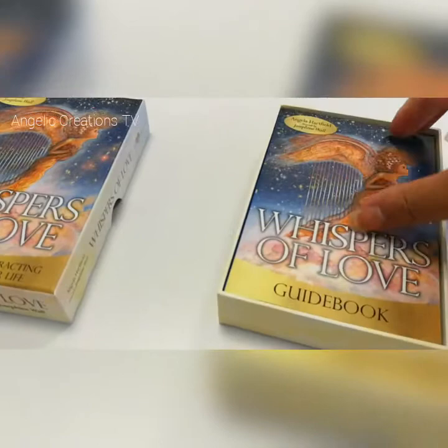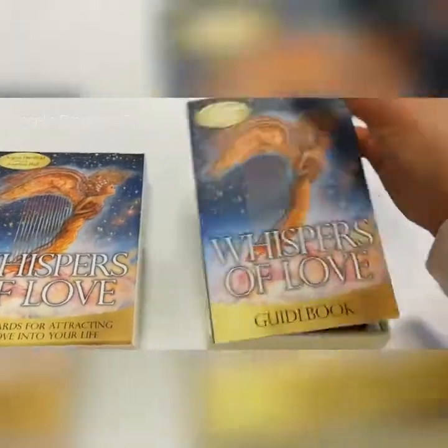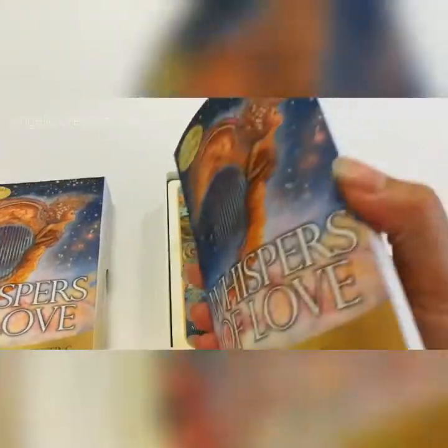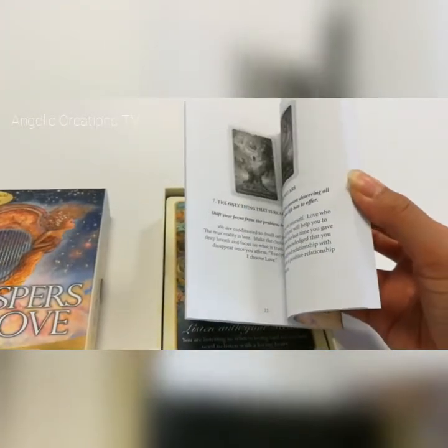Wow! It's a nice big box — it's bigger than your average sort of oracle card deck, slightly bigger. And the book is slightly smaller in terms of not as thick. So I can see some spreads there.